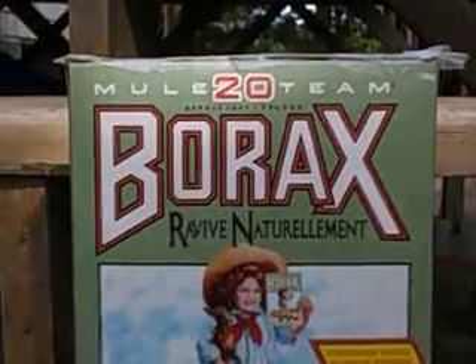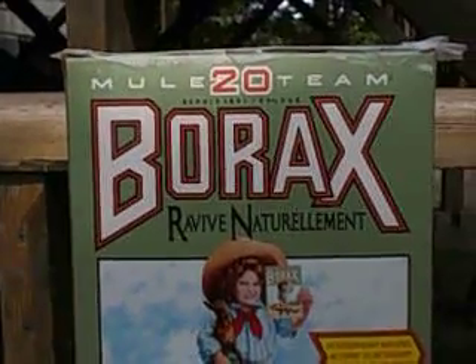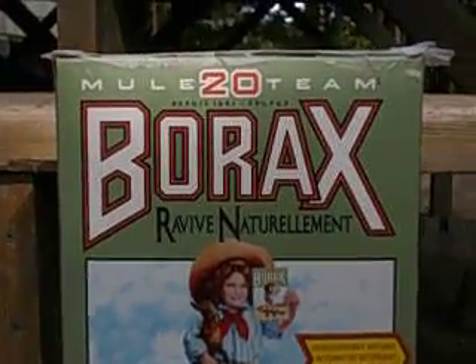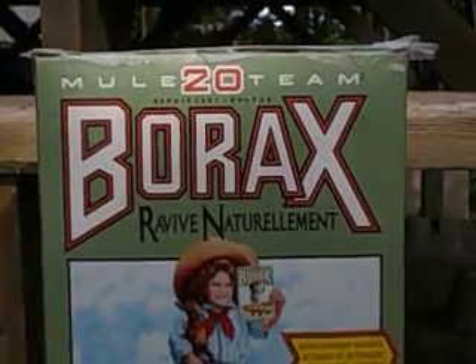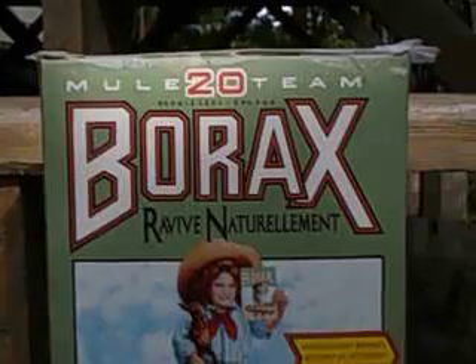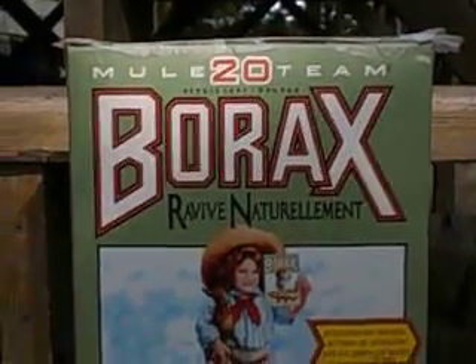I'm doing a video on getting rid of ants around my residence. I saw something on the internet about borax and sugar and decided to try this home remedy, which is non-toxic to people or pets — so no pesticide stuff. I'm doing this video to show people the results of using borax and sugar.